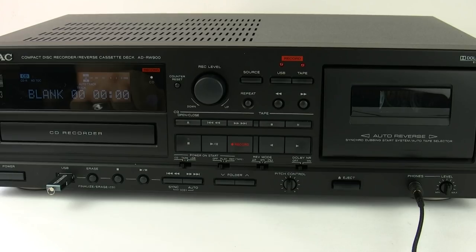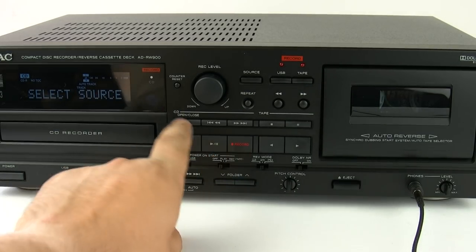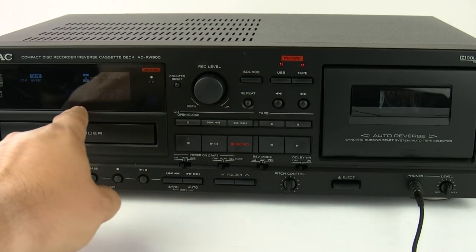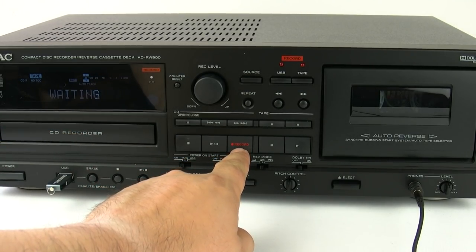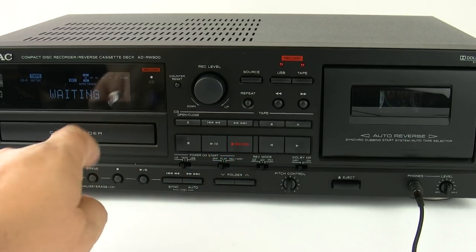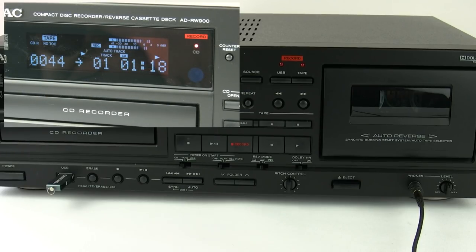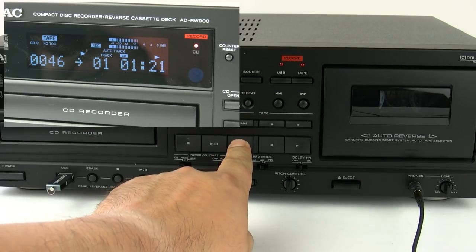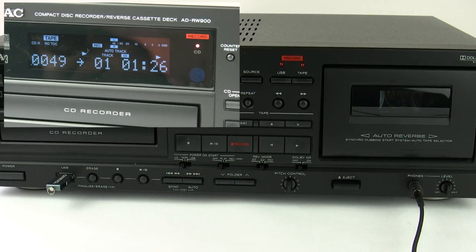Now the CD recorder has recognised that there is a blank disc inside — we're ready to record from the tape. Firstly, we need to set up the source. By hitting the record button it will tell you to select source. You scroll through to tape, hit record, and it will put the unit into an automatic record pause state, ready to go. Then it's just a simple case of pressing record again, and it will start to transfer the information off the old analogue tape onto the blank CD.